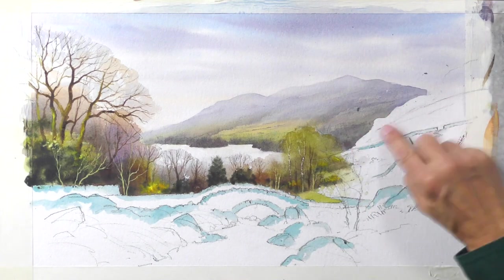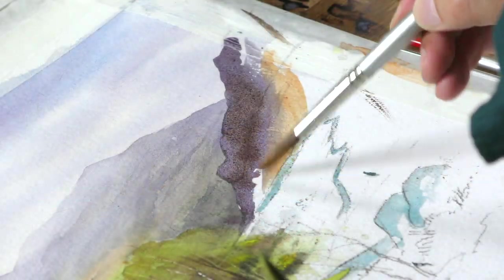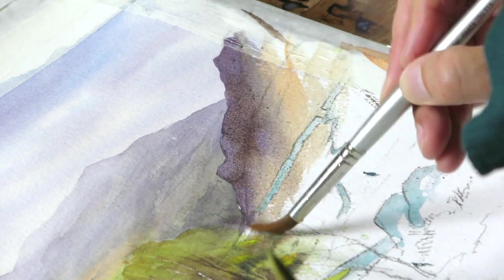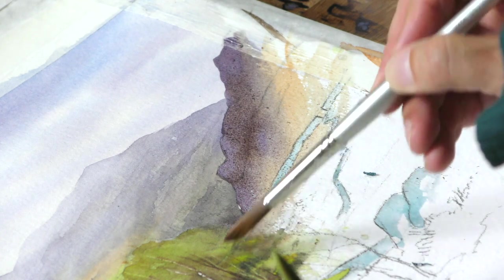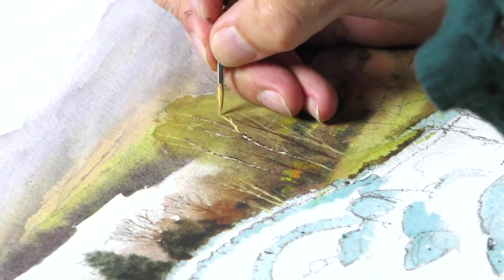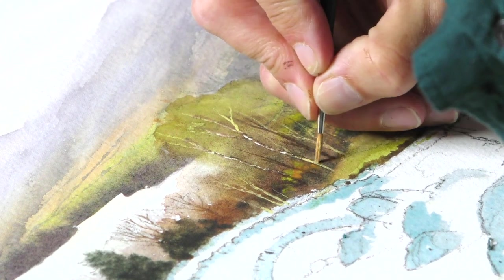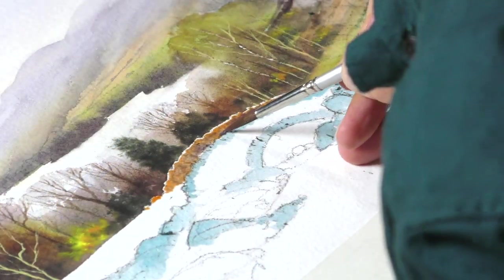It took a long time to film, and actually when we start filming a subject like this, to some extent I'm guessing how long it's going to take. This one has a lot of detail and I didn't want to cut it short — I wanted to really explain everything I was doing and put plenty of detail in, so we've decided to do this one as a two-parter.